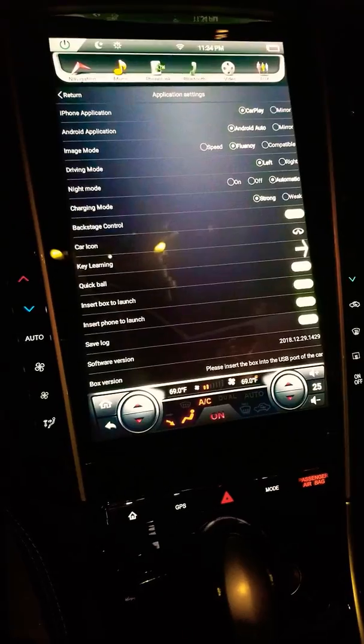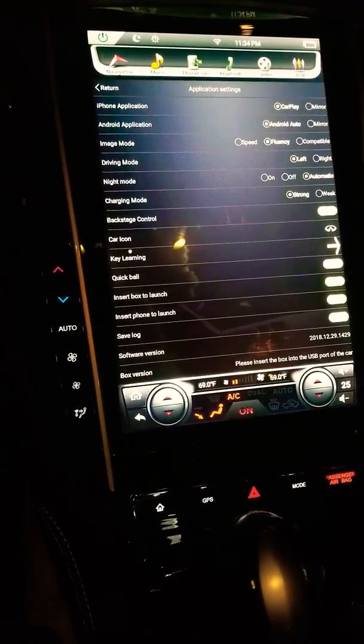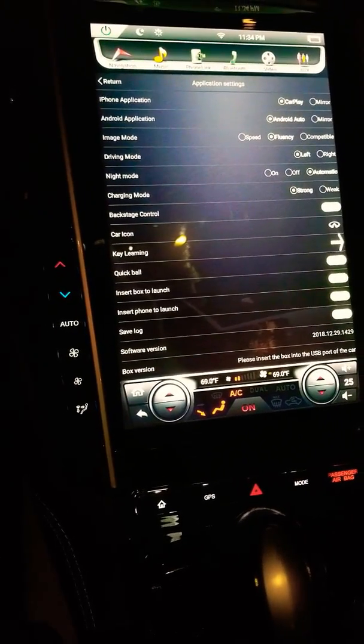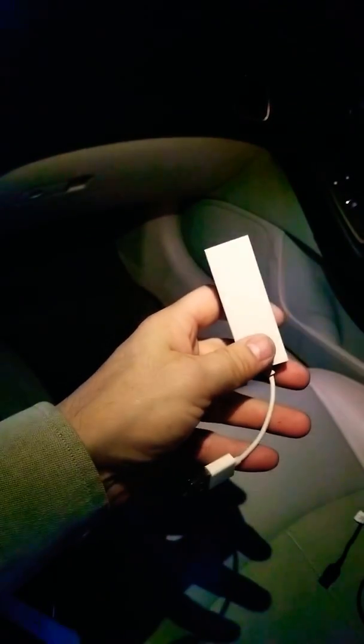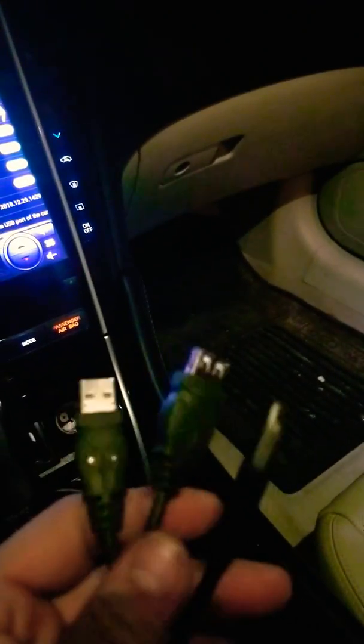So I figured it probably has something to do with the phone pulling too many amps and not giving the Pumpkin module the power it needs to function. So this is the CarPlay adapter — it also does Android Auto. And this is the wire adapter I made to supplement the power. That was my test and it ended up being a pretty decent solution.